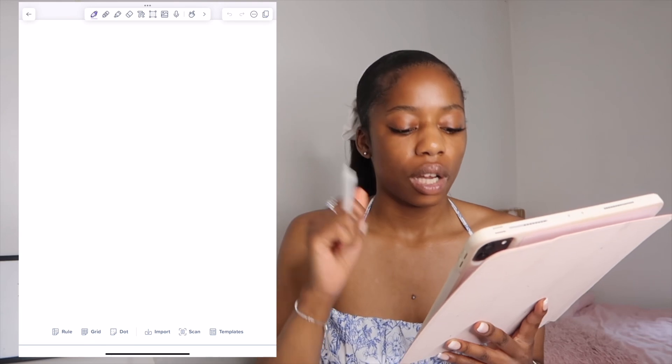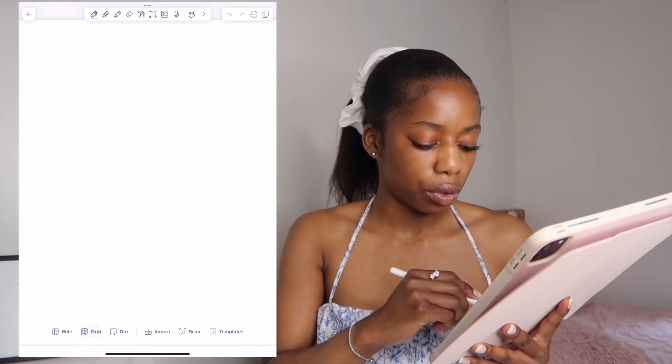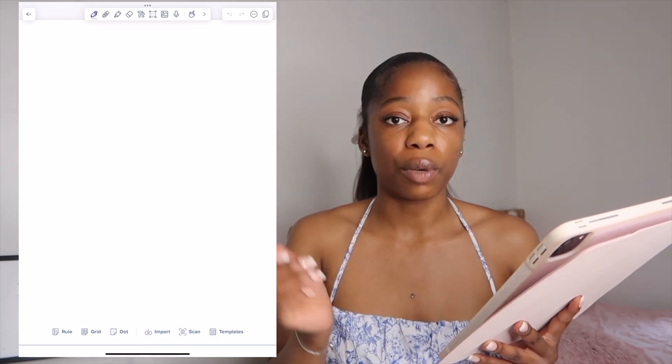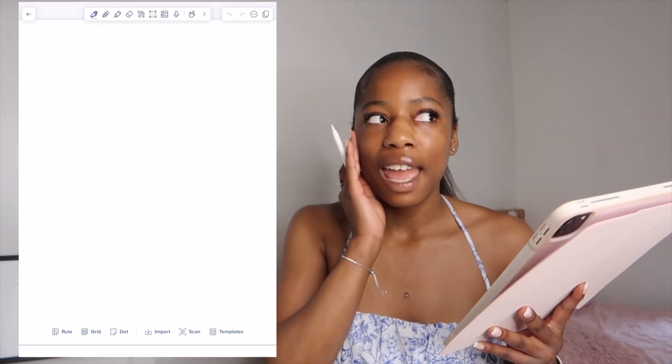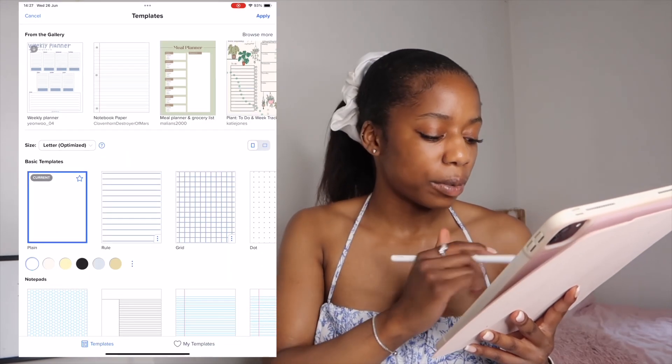First we're going to click New and then go down to the bottom where it says rule, grid, dot, import, scan, template. We're going to click on templates because I don't like using a white sheet of paper. I don't know if it's the ADHD within me, but I need some colour — we've got options.